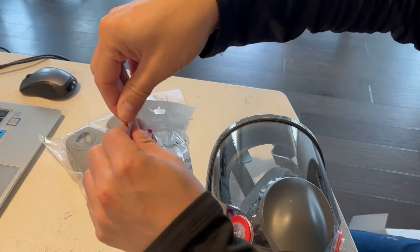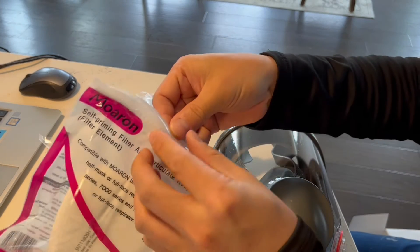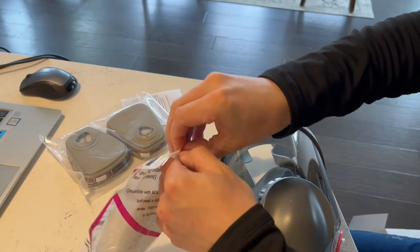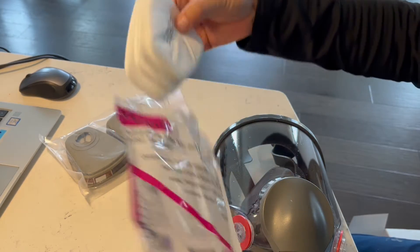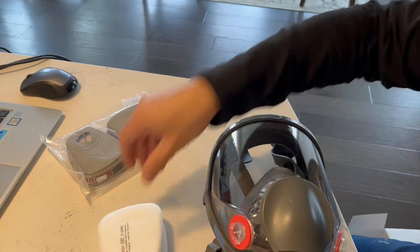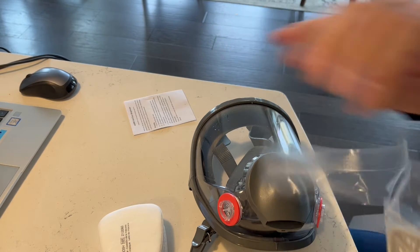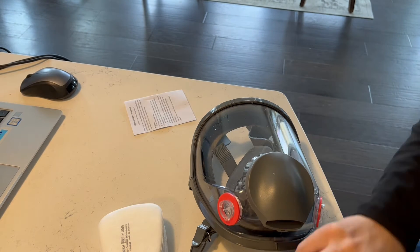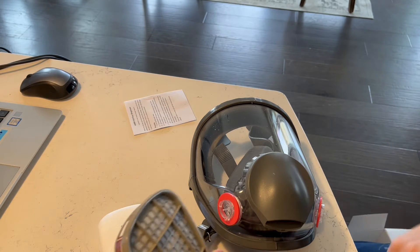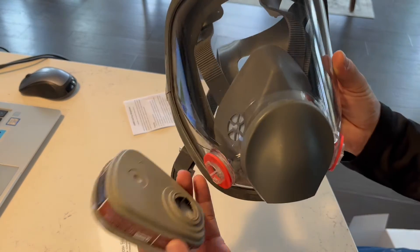It does come with the actual filter as well. As you can see, we've got a little four-pack of filters, and there are actually a couple of filters inside of here too. Very simple to use.